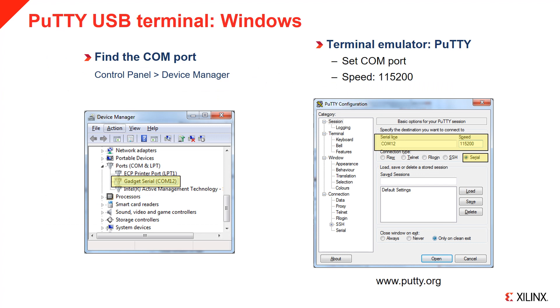The USB cable also acts as a serial device, allowing you to connect to a terminal. If you need to use a terminal emulator on your computer, you first need to know the COM port of the board. In Windows, you can find this in the Device Manager under Ports. Launch PuTTY or any other emulator, select Serial as a connection type, enter the COM port number, and set the speed to 115200. Click Open to launch the terminal.